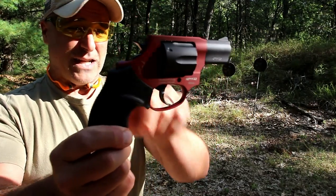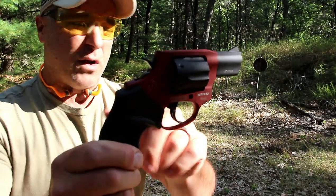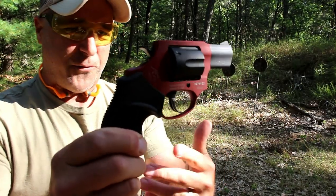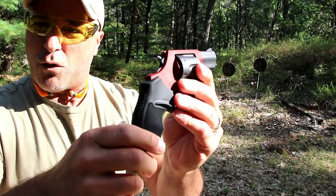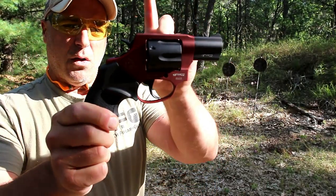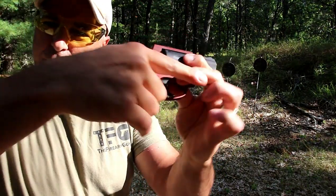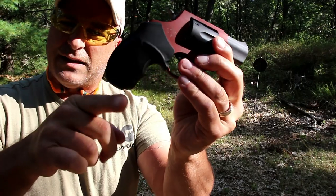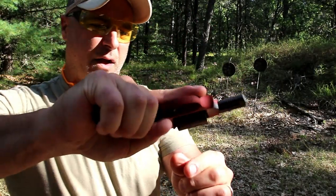Double action, single action. They have many different color schemes. This one's burnt orange, but they have all different kinds — you'll have to check the site. They actually offer this exact same burnt orange with a silver barrel and cylinder. Same rubber grip, pretty comfortable, with a little indentation there to wrap the pinky around, so I feel in control of the revolver.